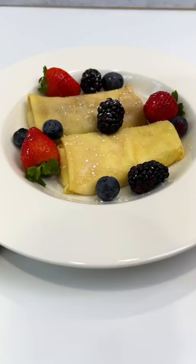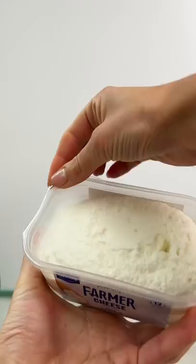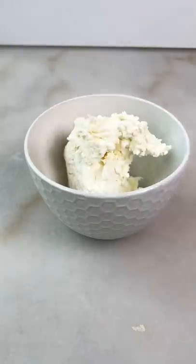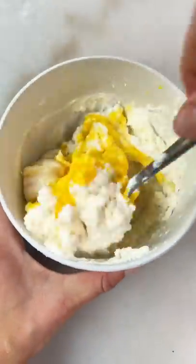Cheese blintzes — they're very light, elegant, and they're perfect for brunch. Our main ingredient is farmer's cheese. Add sugar, sour cream, vanilla, and egg yolk. Mix to combine it together.